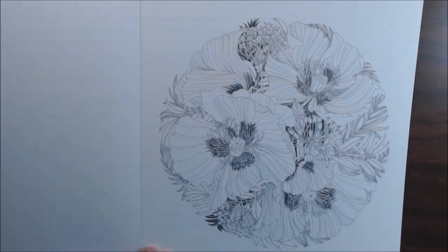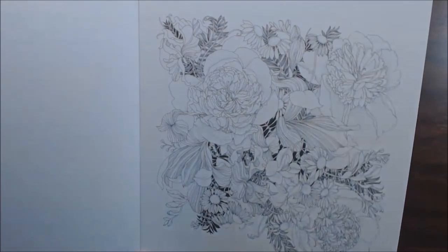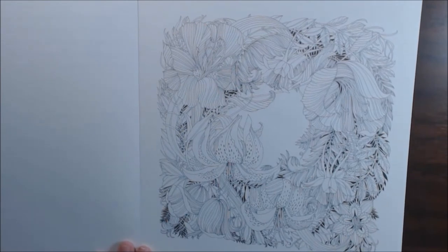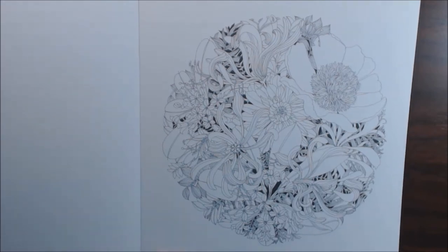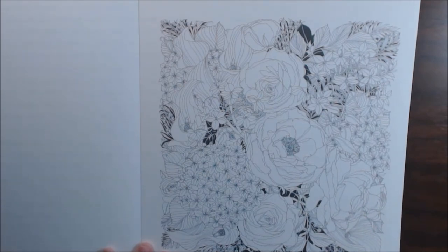Here we go — some beautiful poppies. Freesia. Oh, I love these lilies. Yeah, if you like and enjoy coloring flowers, this book is for you. It is so beautiful. I just can't say enough about it.